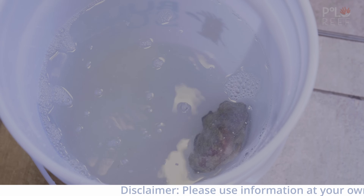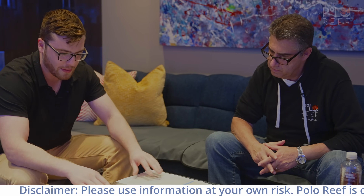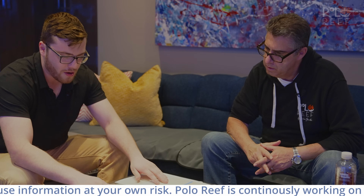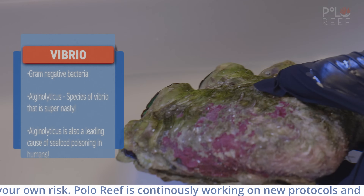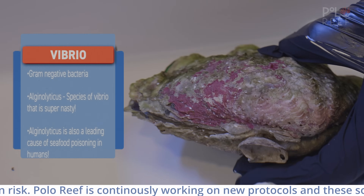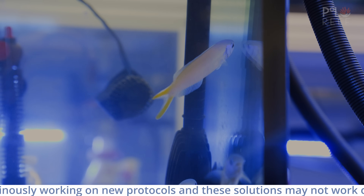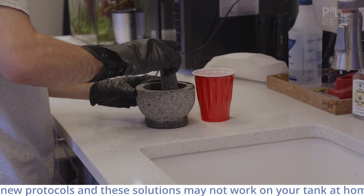Alex reports that in terms of bacterial populations pre- and post-bath, they have some rudimentary findings giving them a direction on how to proceed. On every single clam swabbed pre-bath, they were seeing two different species of vibrio. The Angeliticus species is the same one cultured and treated in the tilefish. The bath procedure is demonstrably eradicating the known pathogens and known vibrio.